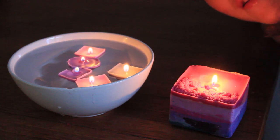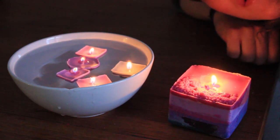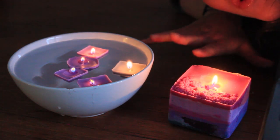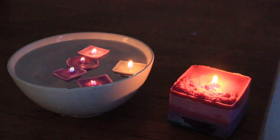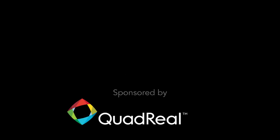Here's how everything turned out. Here's my big candle, and here are the little tea lights I made — they're perfect for a relaxing bath. I hope you enjoyed this video and I hope you try making this at home with your leftover candles. Stay safe and stay home. Thank you.